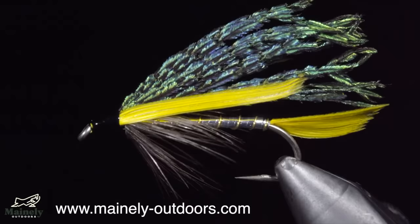Whip finish and paint some UV resin over the head of our fly. Once happy, fix it in place — and this is a variation of the great Alexander fly. If you'd like to win this fly, we're going to be giving it away in our Discord community. The details will be in the description below.